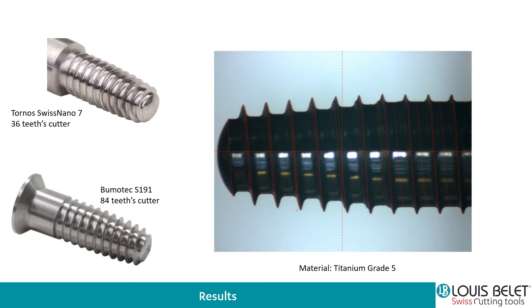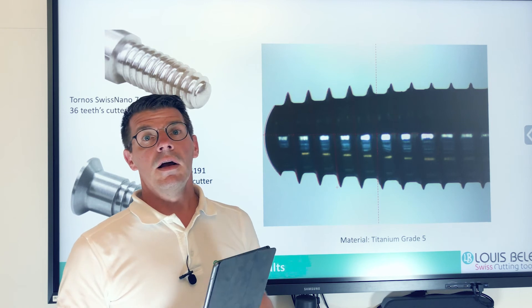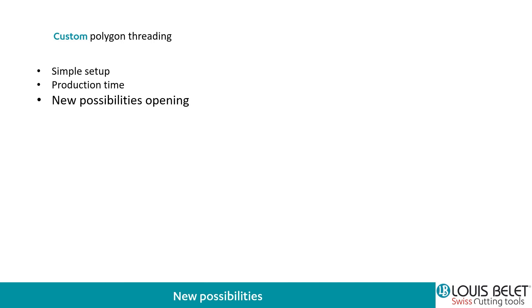We wanted to thank both companies, Bumotech and Tornos, for their help. Of course, we can work on any Citizen Star or whatever lathe machine, as well as Vima Macrodel or whatever milling machine. This was really interesting. The main advantages are the simplicity of programming and the production type. I would also add that the tool life duration may be longer than a standard whirling tool.